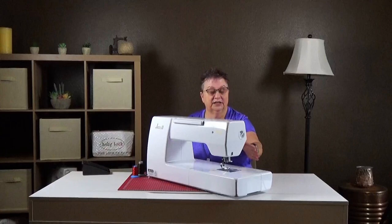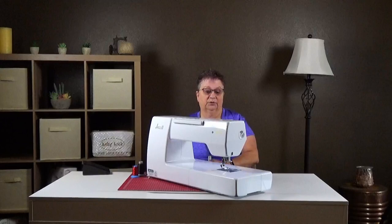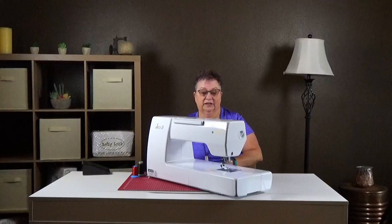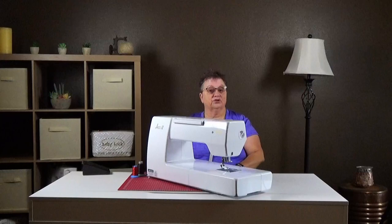First thing we're going to talk about is the size of it. It's a nice machine. It is completely mechanical so there are no computerized parts in this. We don't have an automatic thread cutter, but we do have a threader and I will show you how to use it later on. The benefit of having the Jazz 2 is this very large opening which helps when you're quilting. It's about 12 inches — tall enough where you can roll up a quilt.